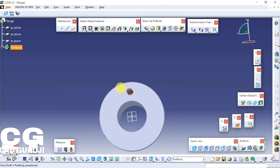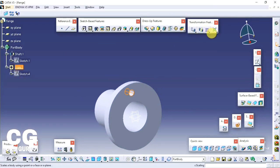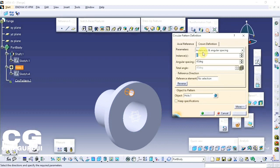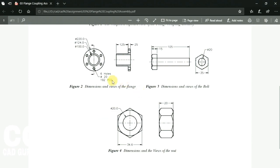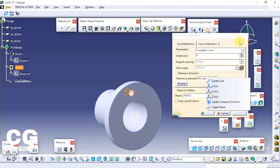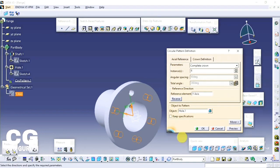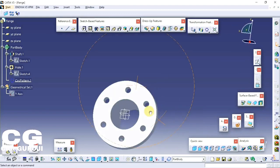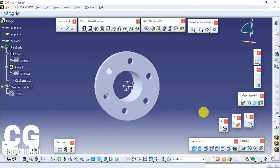Now to make the remaining holes, click on the hole feature we created, then click on the circular pattern command. This will open the circular pattern definition window. Select parameter: complete crown. Set instances to 6, and for the reference element select the axis of rotation. Click OK. This will make a pattern of the hole. Flange is done.